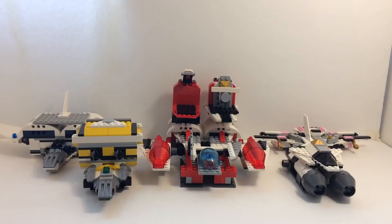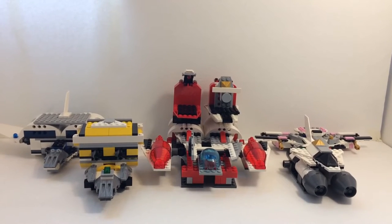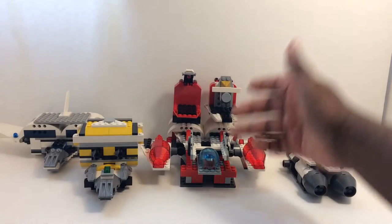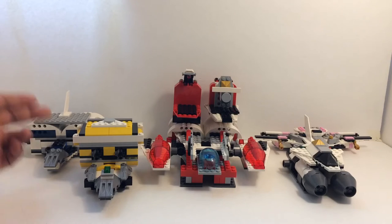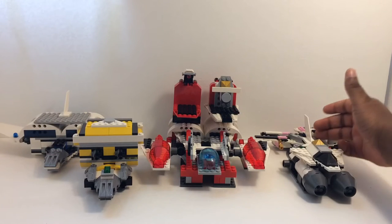Hey YouTube, Brickstorm coming at you with another LEGO Megazord review. Today I will be reviewing the LEGO Space Assault Megazord. This is the Space Assault Megazord, made up of 5 components: Assault Mothership, Assault Jetter, Assault Probe, Assault Shuttle, and Assault Winger.